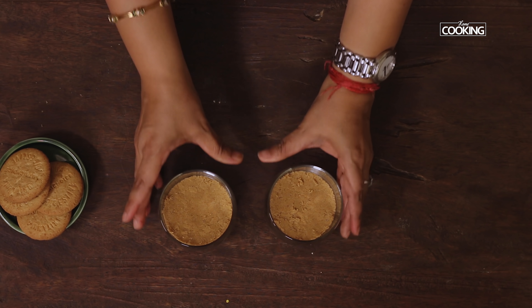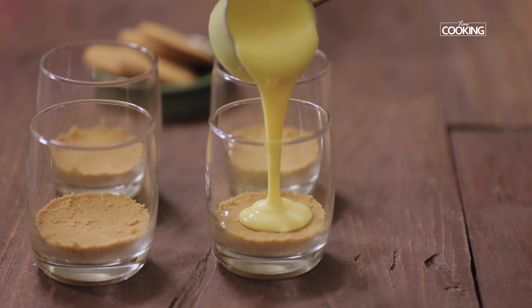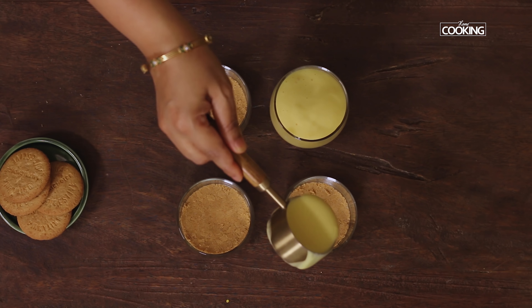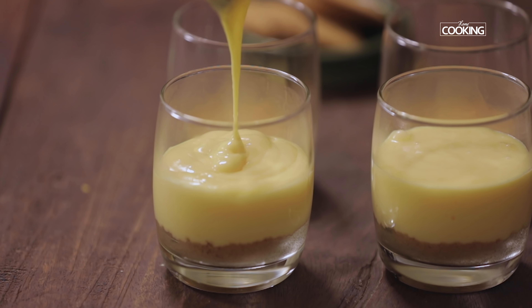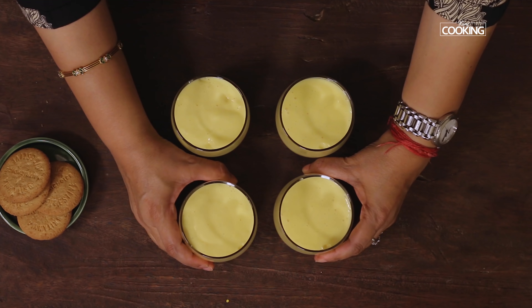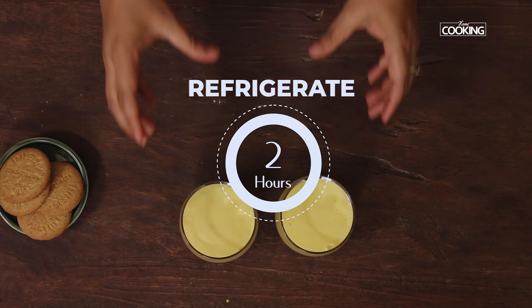Let the heat reduce for about 5 minutes, keeping stirring so it doesn't set. After 5 minutes, pour the custard into the individual dessert cups. Once it comes to room temperature, refrigerate for about 2 hours.